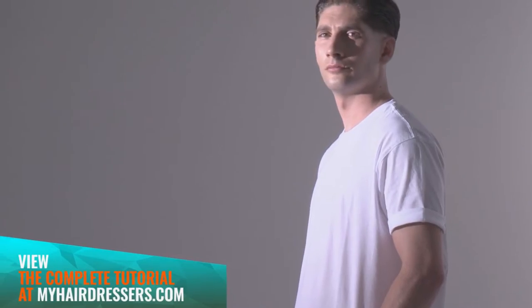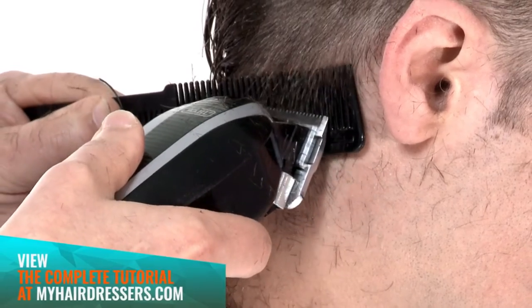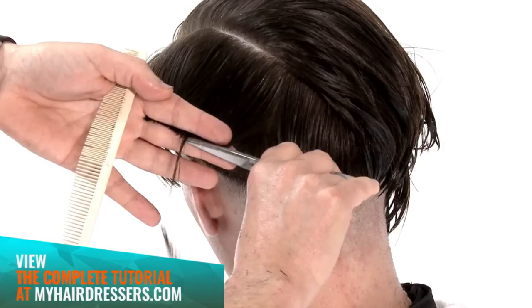MHD is pleased to welcome Dale Ted Watkins demonstrating a classic rocker ton-up look, featuring pointers on low graduated clipper over comb work, extreme disconnection, layering, reverse graduation, and wait line.